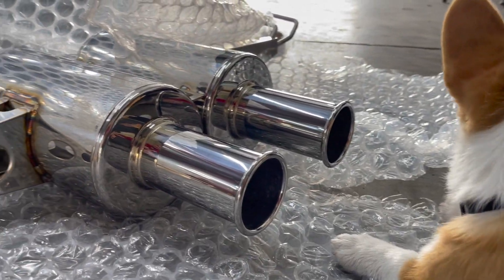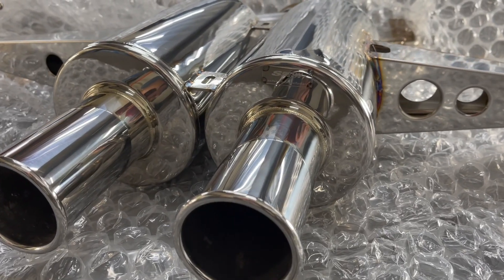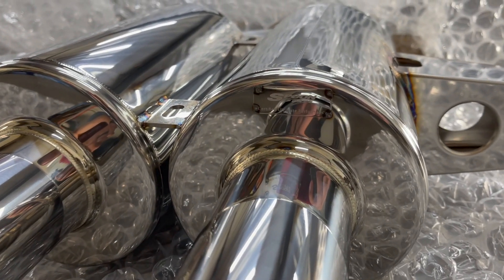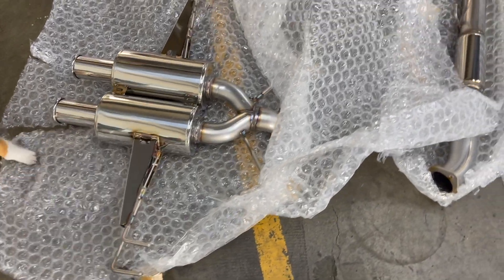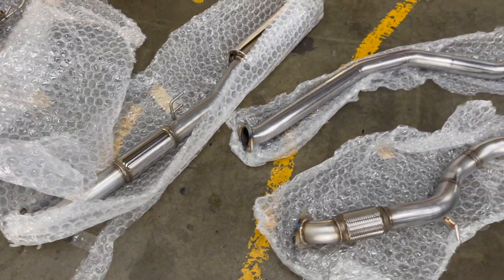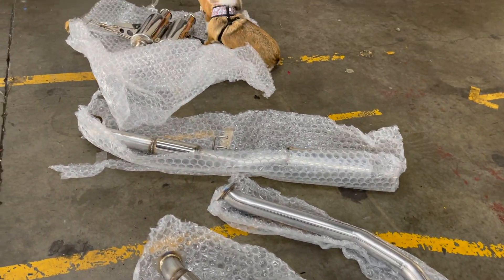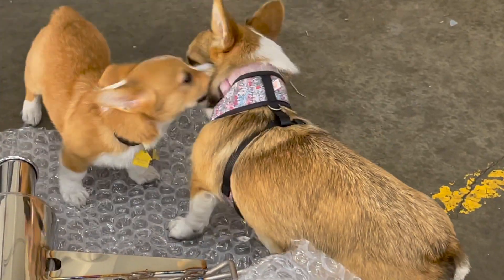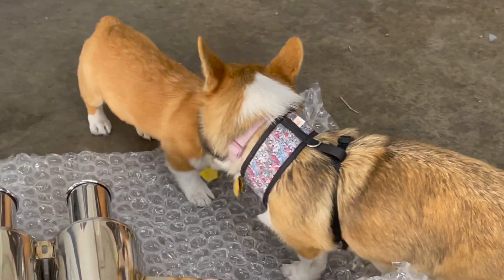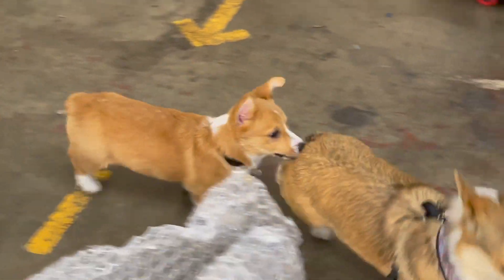What do you think? This is the real meat of the video right here — this is what all of this has been about. Listen to that exhaust.